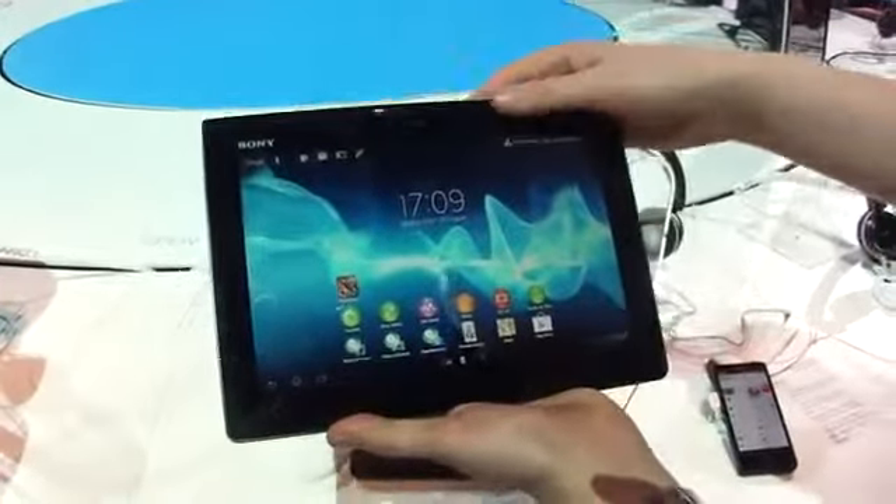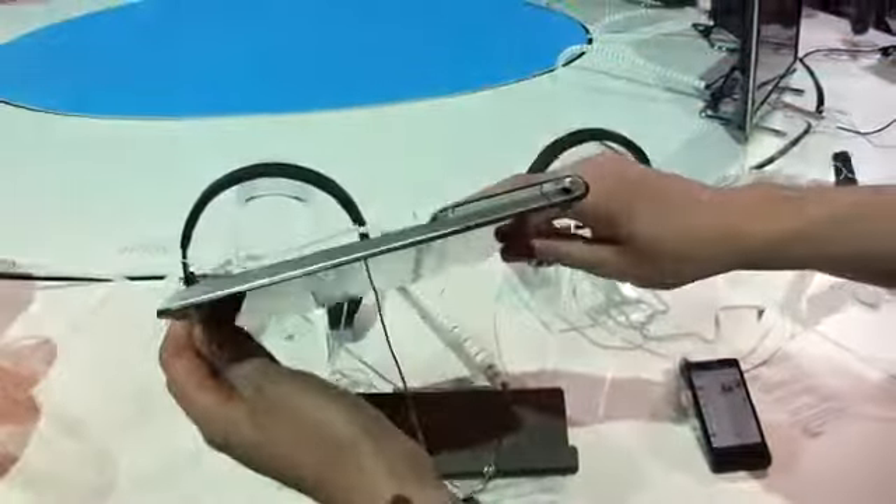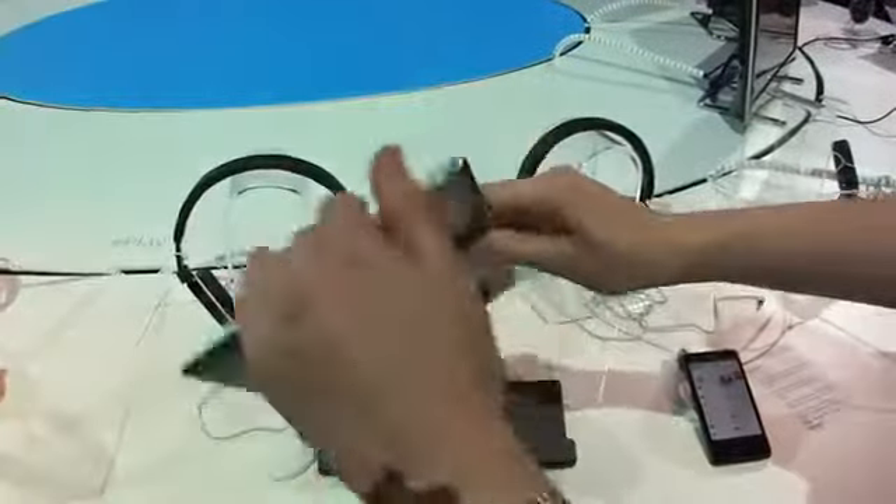We're here at the Sony booth at IFA with a second Sony device today, the new Xperia Tablet S. A second-generation tablet from Sony running Ice Cream Sandwich, clearly inspired by last year's Tablet S design, with this folded magazine area around the back here.